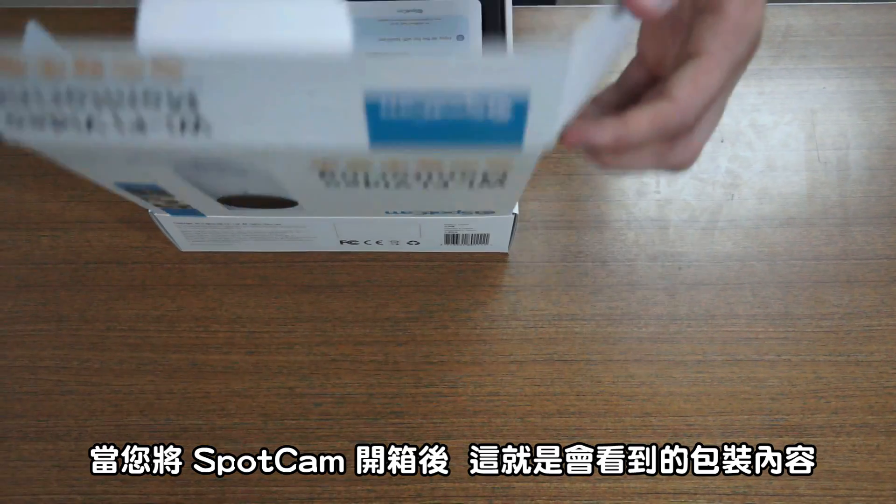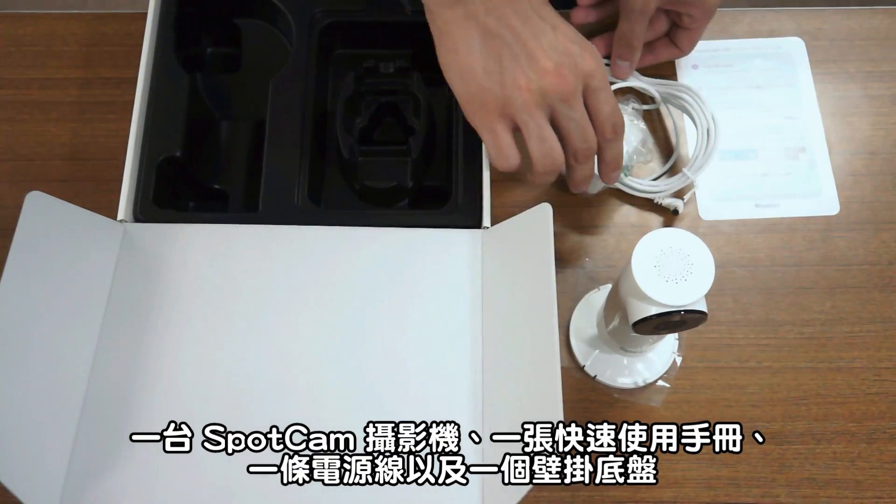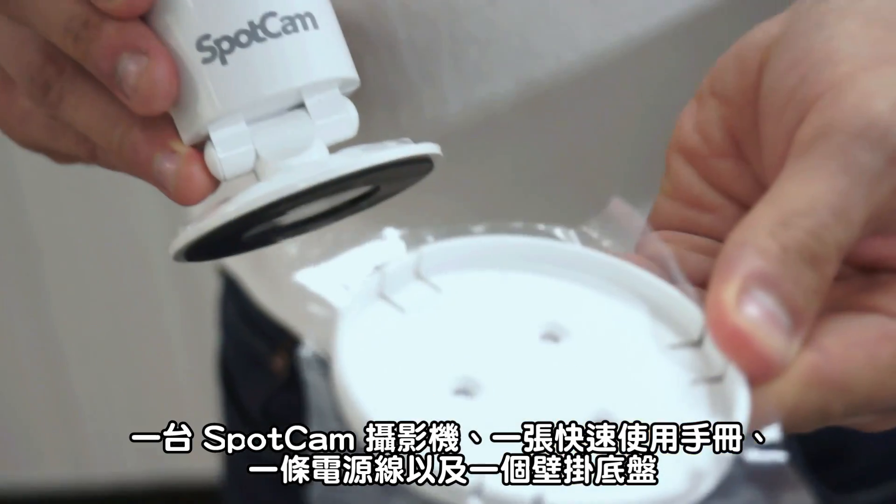When you open the gift box, this is what you will find in the package: a SpotCam, a quick guide, a power cord and adapter, and a wall mount kit.